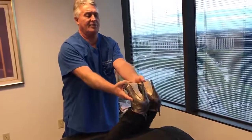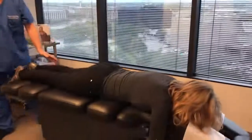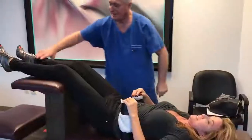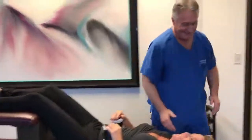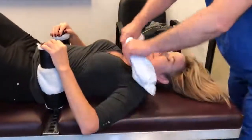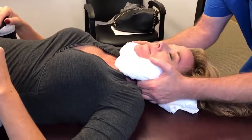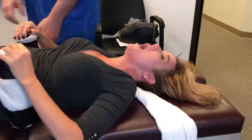Tell me if that felt any easier than the previous one. A lot less tight right there. Now let's come over here on this table. Just keep talking to yourself and breathing. Just let your head relax. Keep your teeth together and just breathe through your nose. Just like that. Oh my God. Home run. Keep breathing.